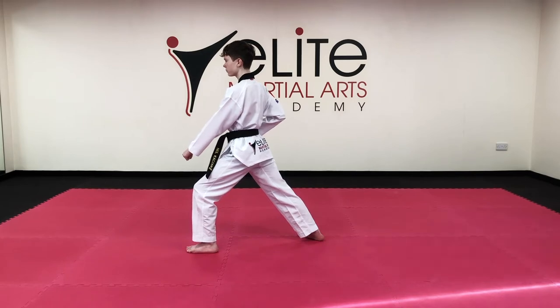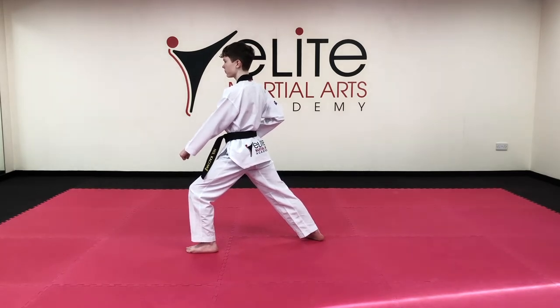From here: short L stance, hammer fist, toe.